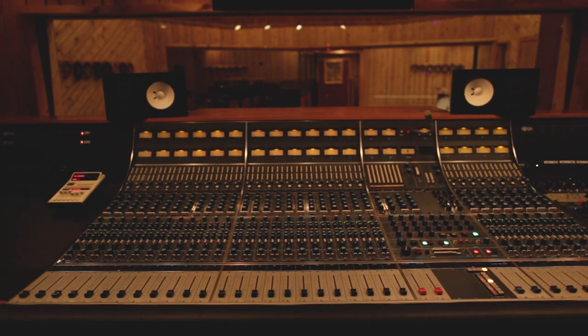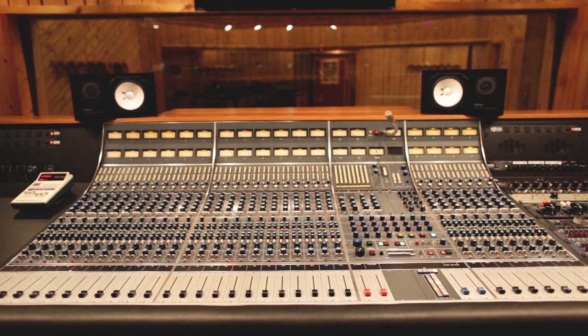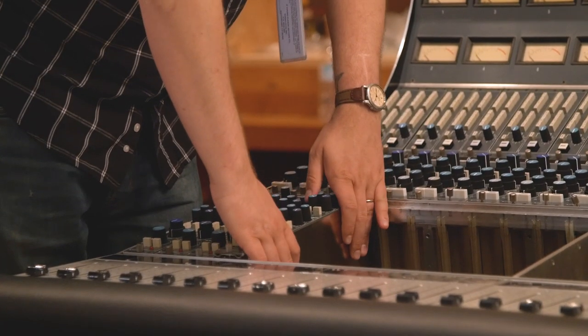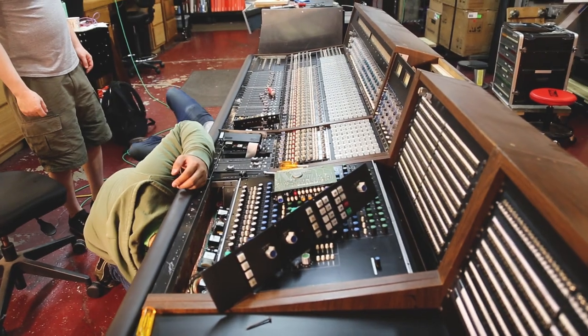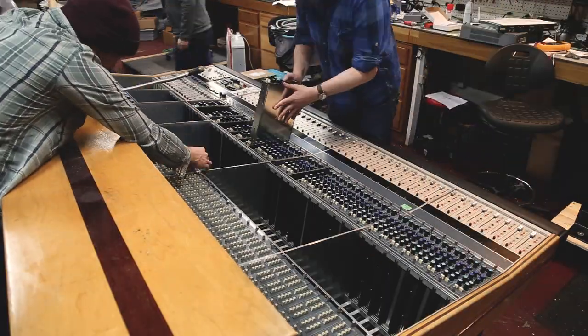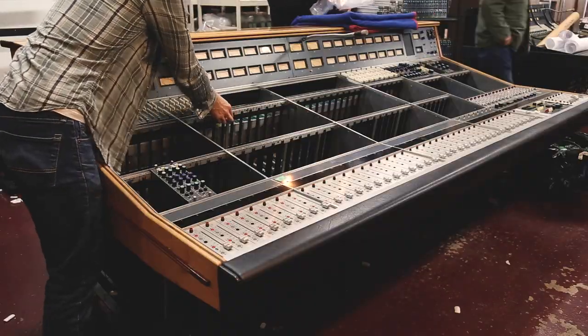The most enjoyable part of working on consoles is the history of them. Some of these desks you'll find out were at some famous studio, or mixed or tracked one of your favorite records. Being able to actually repair it and bring back some of the magic that exists in that console — and keep that history going — that's probably one of the best moments.